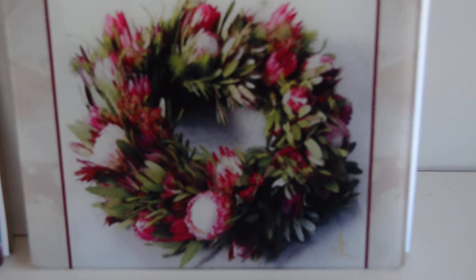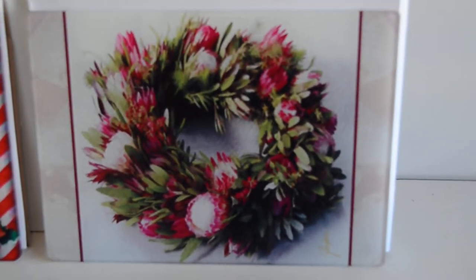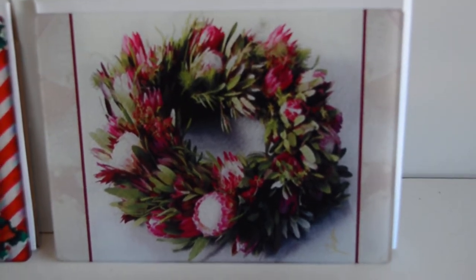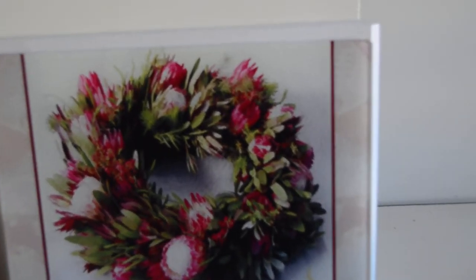I'm going to come in real close. I call this 'Wreath.' This is tempered glass — it's a perfect serving tray because you can put hot on it, you can put cold on it. Wreath, which I love the colors of.